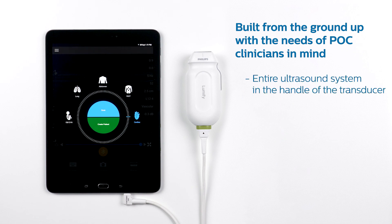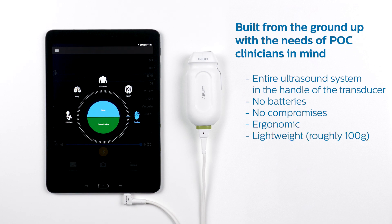First, we put the entire ultrasound machine in the handle of the transducer. And we were able to do this without loading up the transducer with batteries and without introducing the typical compromises that are common in other handheld systems today. This means the transducers are ergonomic, lightweight — around 100 grams — and they are at low risk of overheating.